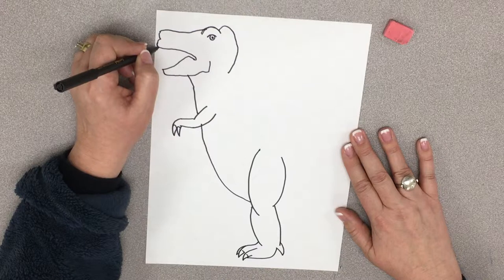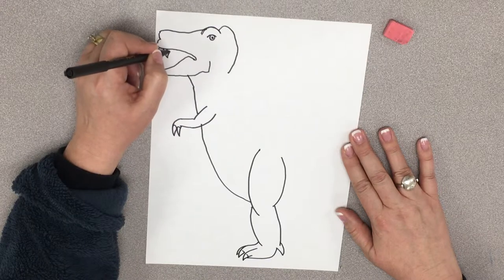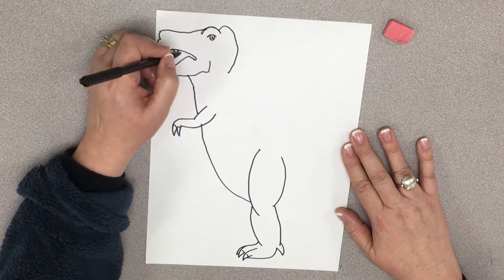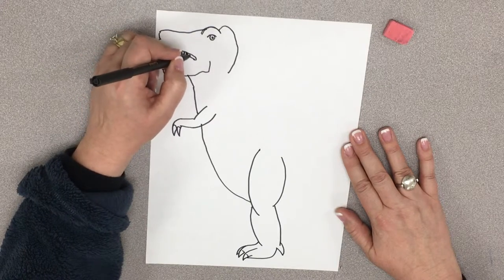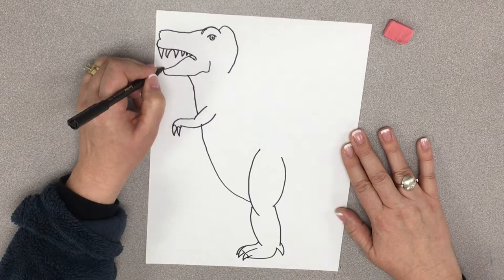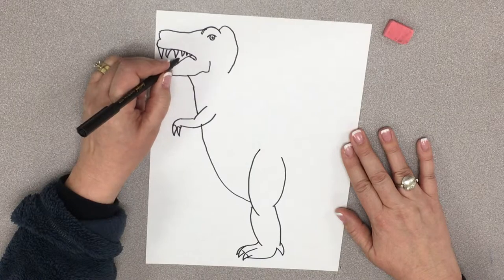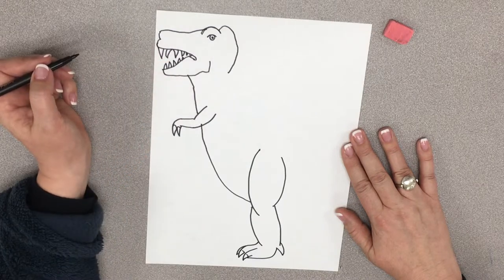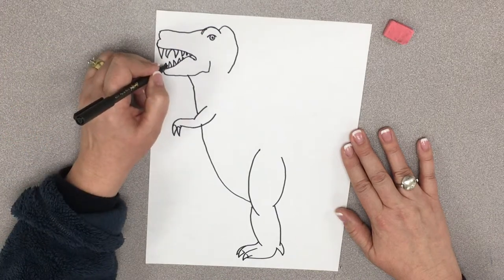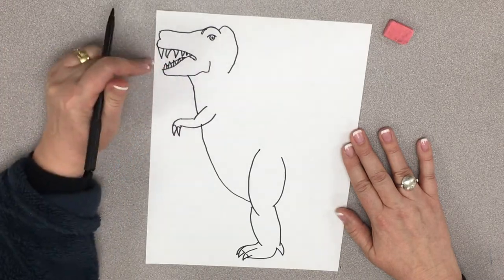So for his teeth, I'm going to start with his top teeth. T-Rex, I will eat you. And they're going kind of different directions — I don't think T-Rex had a very good dentist. And they're going to get smaller as they go back. Then his bottom teeth are a little smaller, but they're still pretty big. I would not want to run into this guy. And then I need to show the other side of his mouth. So I'm going to start right here and just draw a little line coming back. And now it's like you can see the other side of his mouth.